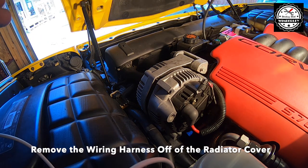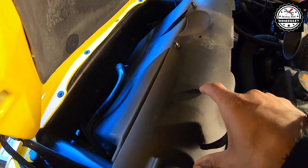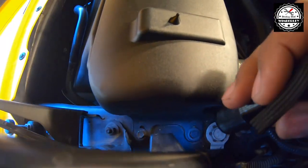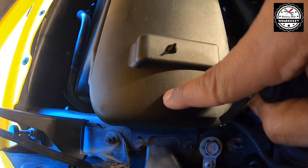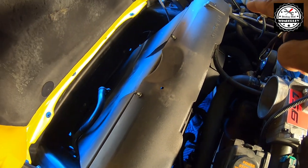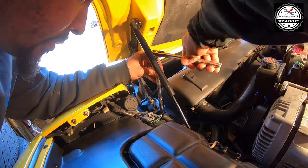Move one of the wire harnesses out of the way and now we can get to this cover. With the air filter assembly out, we can go to this cover. There are two 10 millimeter bolts that need to come out — I'm going to remove those from the driver's side, and it's the same thing on the passenger side. Use your 10 millimeter socket, ratchet, and extension to remove the bolts.